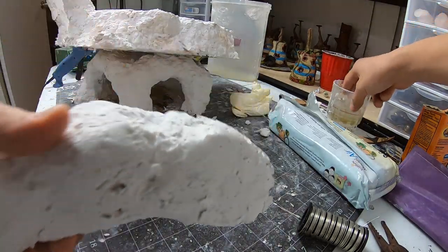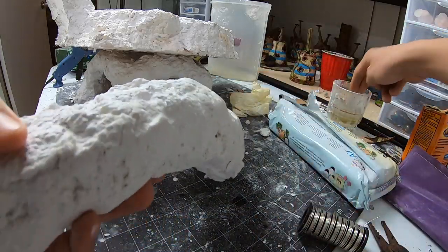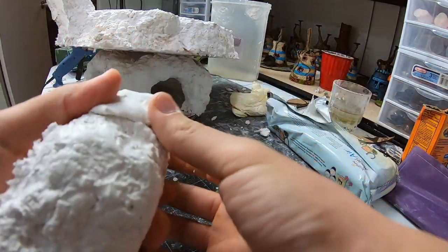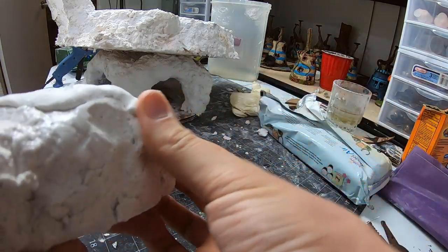I add a little bit of water to the surface of the Sculptimold and then start adding my good polyform clay. I apply the clay only on the sides. Since no one will see the bottom, there's no reason to add detail there. As for the top, I have other plans.